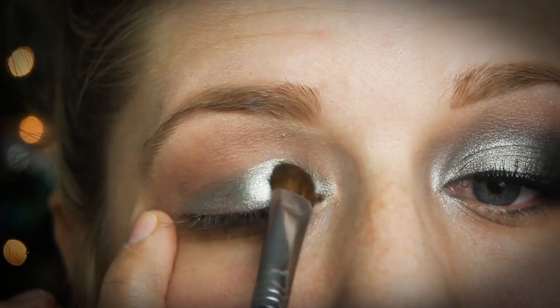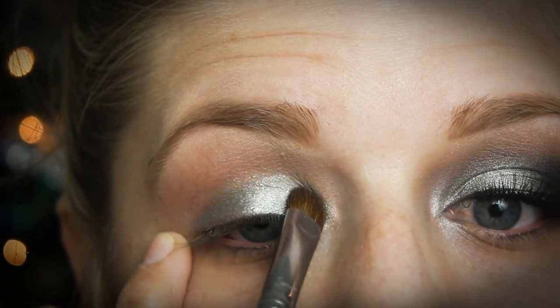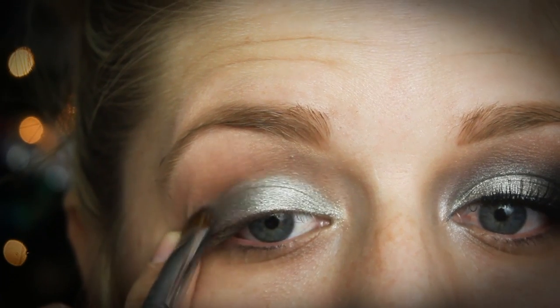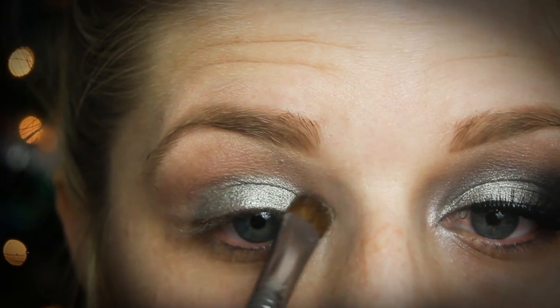I decided to go in and bring the silver up into the crease just slightly, to give the illusion that my lid is a little bit higher up than it actually is. Just make sure when you do something like this that you blend it really well so the line is nice and smooth.